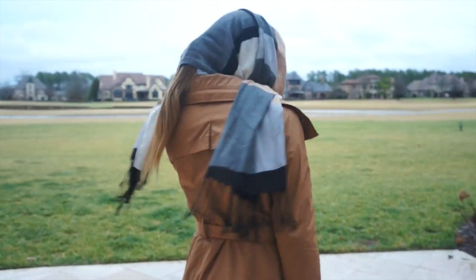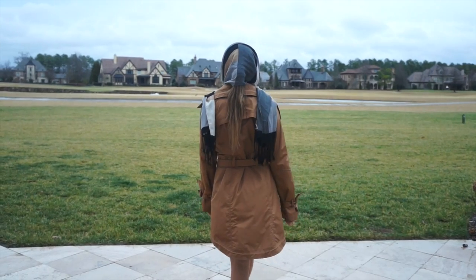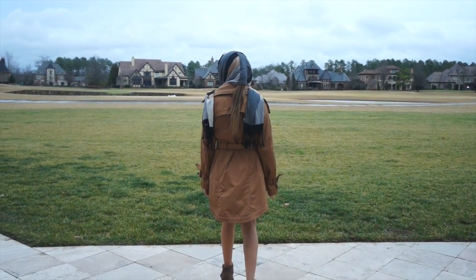Remember what I said about my scarf? This is how it comes into play — kind of reminds me of Audrey Hepburn in Breakfast at Tiffany's. You just wrap it around your head and your hair and face are protected from the rain. Hope you enjoyed — see you guys next time, bye!